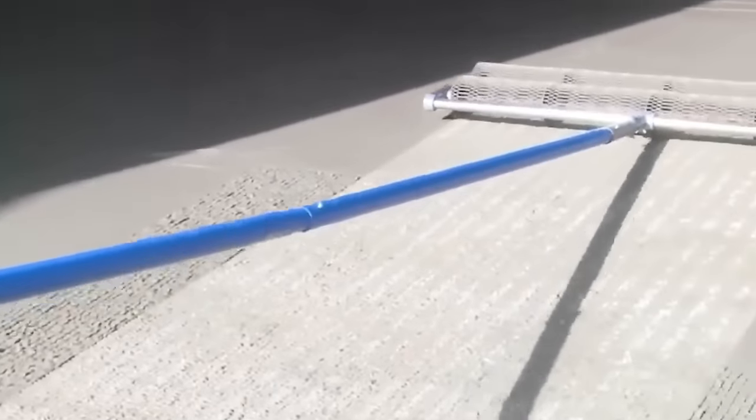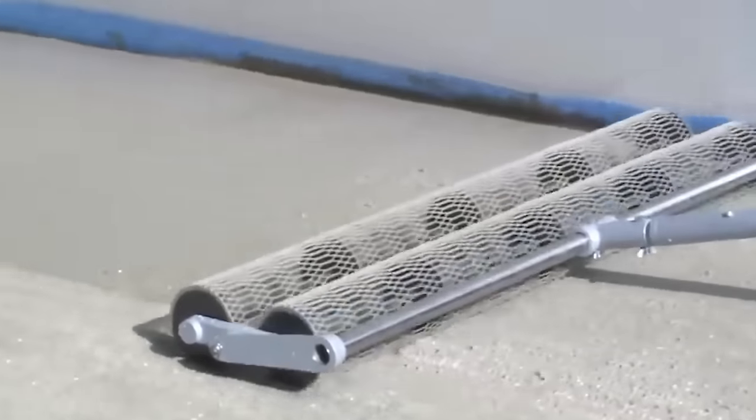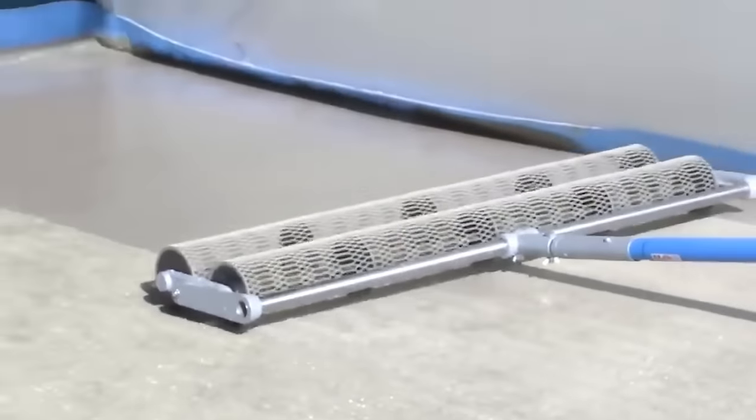The Permapro Large-Size Magnesium Float is a rounded float equipped with a rocket system essential for smoothing concrete before the application of colored hardening agents.